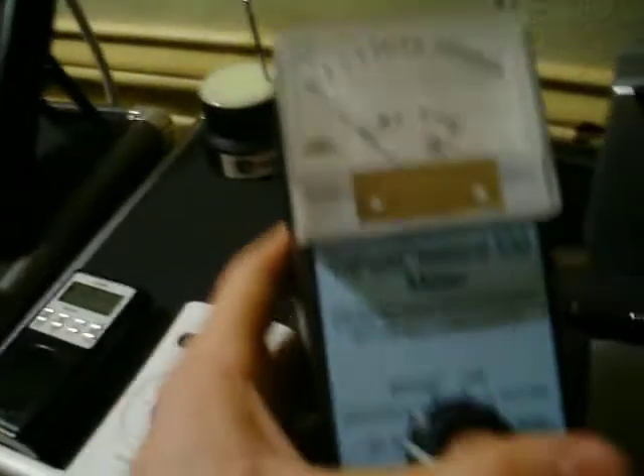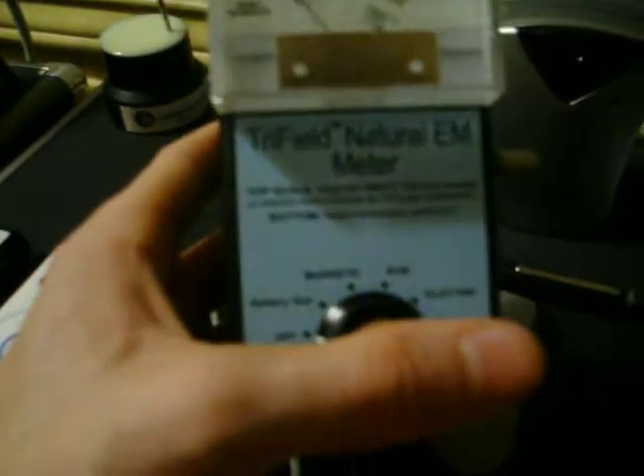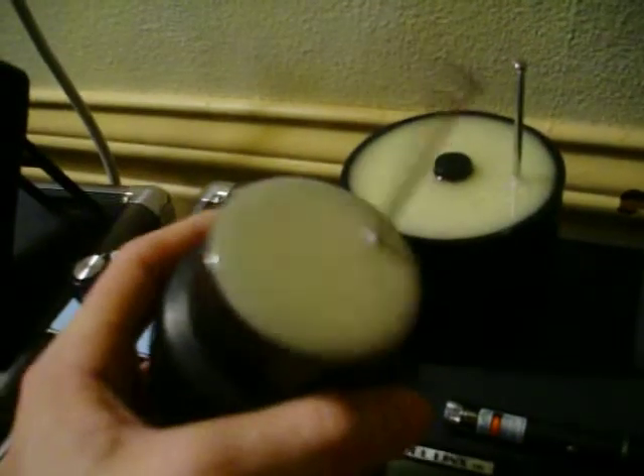We've got our tri-field natural EM meter, which reads electric fields, magnetic fields, and radio waves all in one meter. Then we've got our EPOD amp — a static energy meter with a little antenna on the top and three LEDs. And then we've got the REM pod, much bigger and much heavier. It runs much like the REM function on the mel meter, but it's just a pod — you set it up, lift the antenna, and if anything comes close to it, it'll make noise and light up.